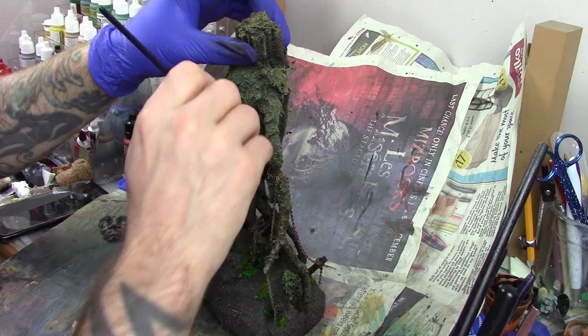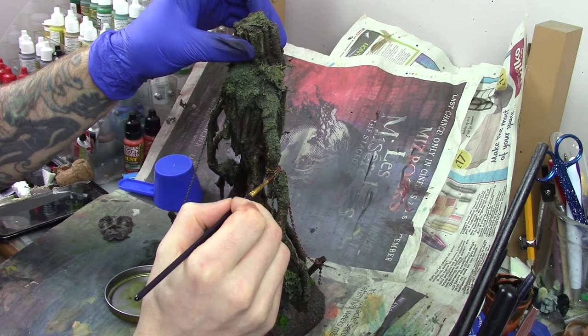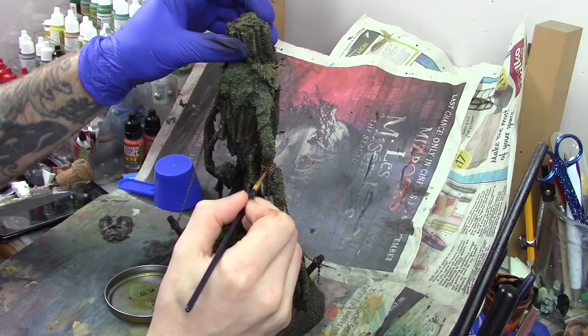Next, I turned my attention to the chains. I base coated them in a mix of Lael Modeler rust and Green Stuff World light rust. This gives a really nice rusty base colour that I can then wash with some more black oil wash and then highlight with a silver metallic colour.